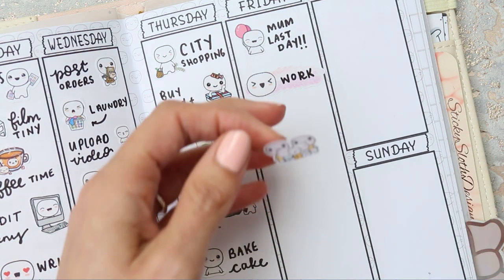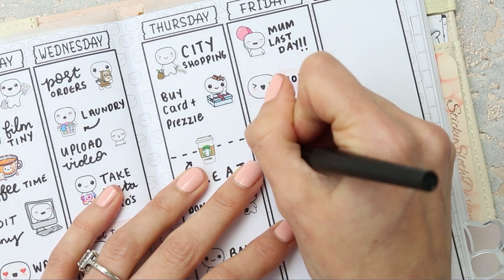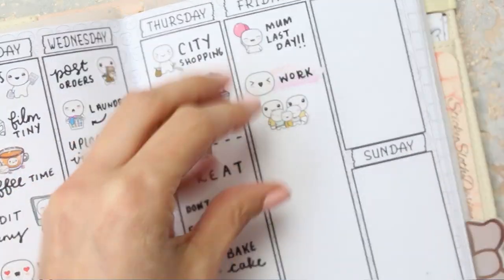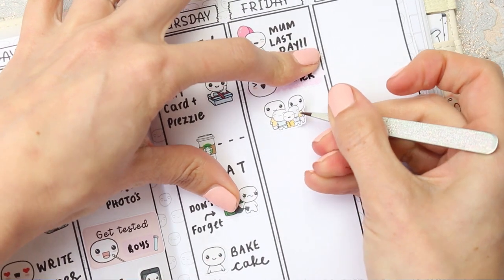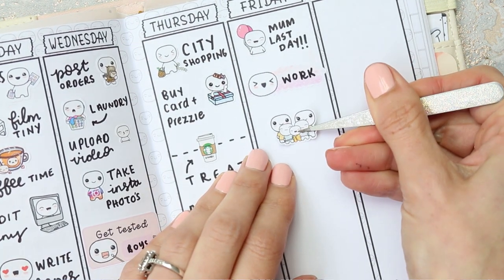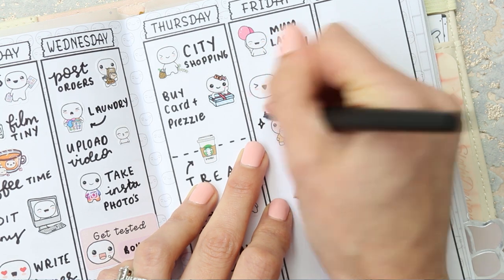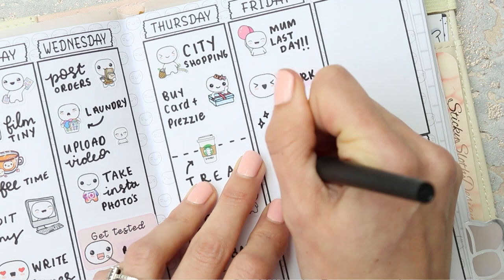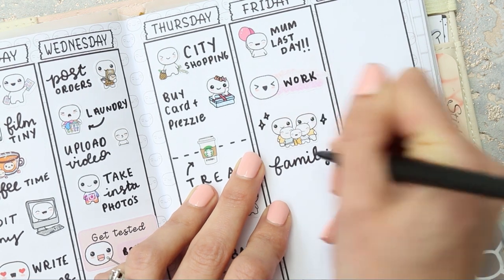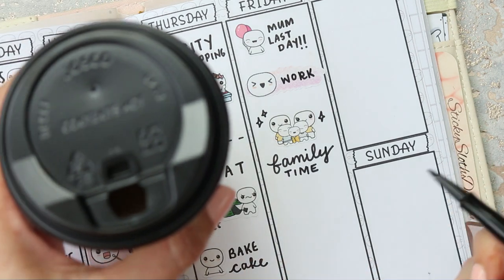When I come back from work I'll need to quickly drive to pick everybody up — my daughter from her work and then my sons when they come off the bus — and then we'll drive to my parents' house. I don't have many stickers to place down for Friday. I'll write 'family time' and do a bit of decoration around them.